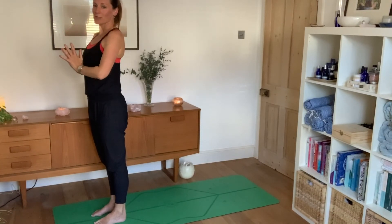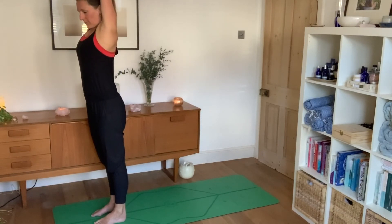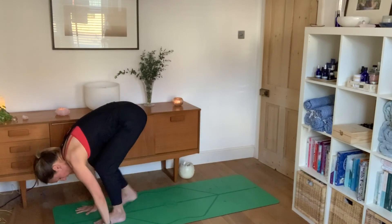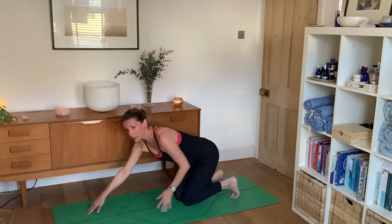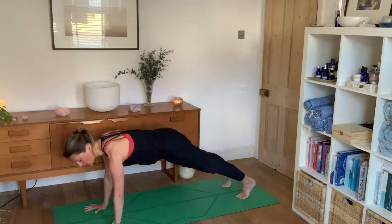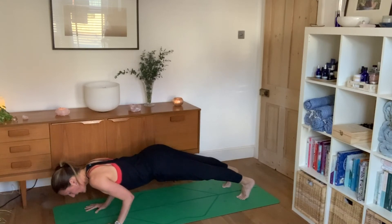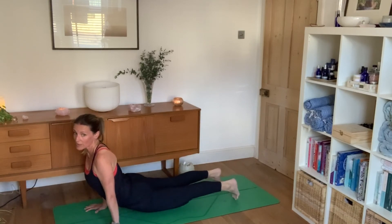Let's do one more with a few variations. Inhale reach arms up high, exhale into forward bend, inhale half lift, exhale stepping back. You have the option to come into chaturanga — I wouldn't recommend it if there's weakness in your core. If you do chaturanga, bend the elbows, keep them tight, and drop just a little — only to above the elbows, not past them. Hover there, then use your feet to roll you forwards and up, and then roll you back to down dog.